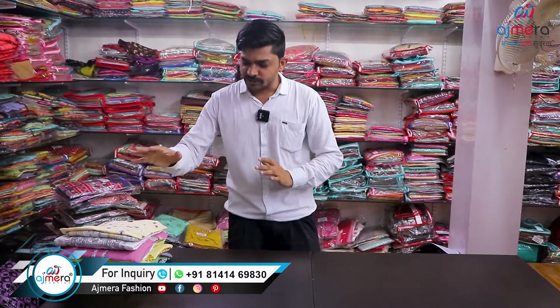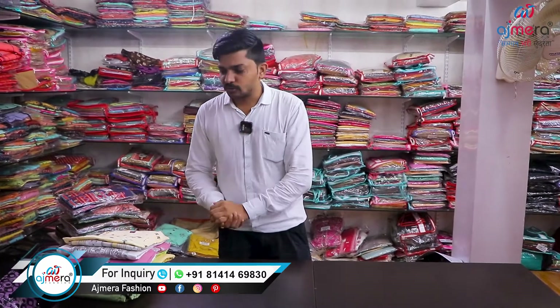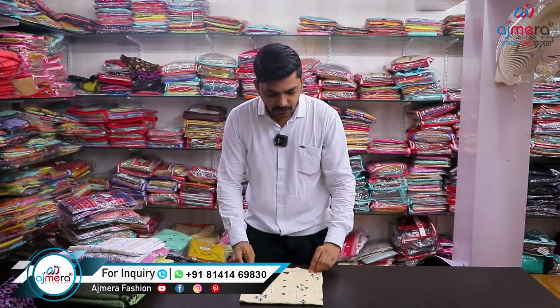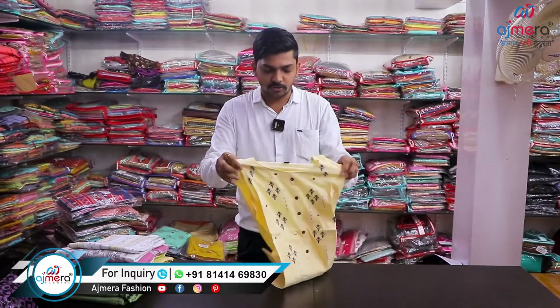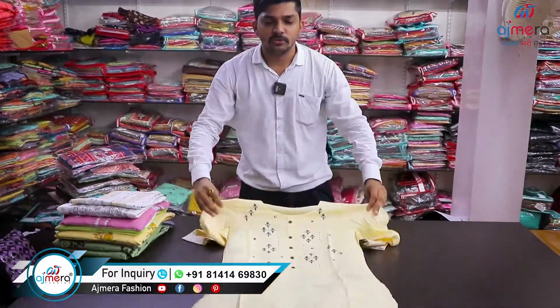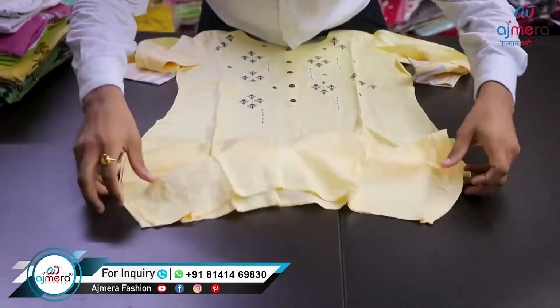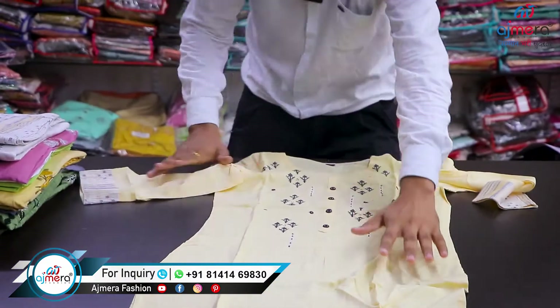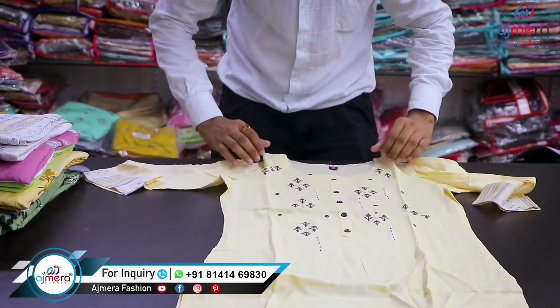Thank you for joining us. This is the latest collection — we are going to showcase the sample. This is the collection with emerald work. This is the stone, full rear cloth, smooth button. This is the collection with a three-four sleeve.